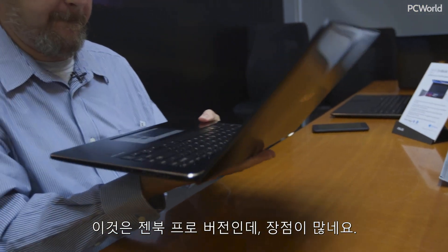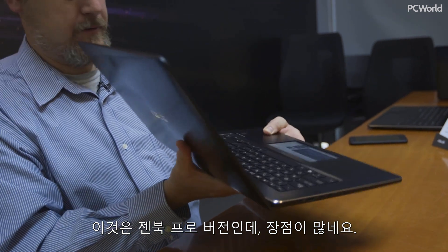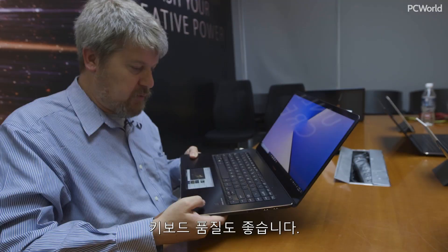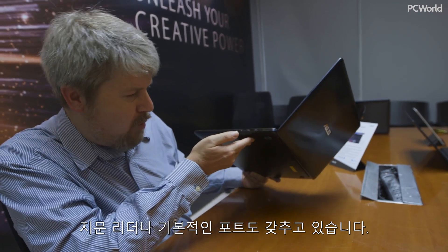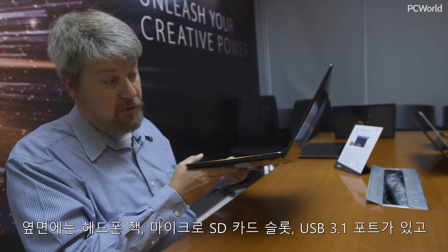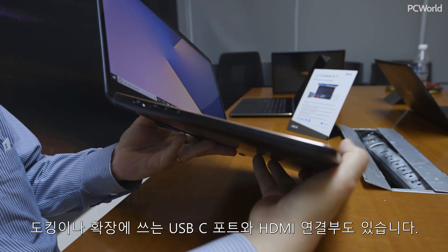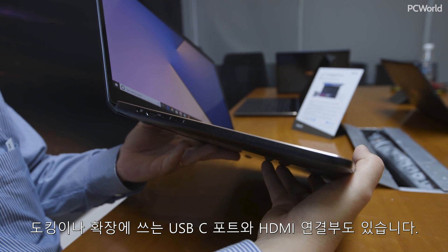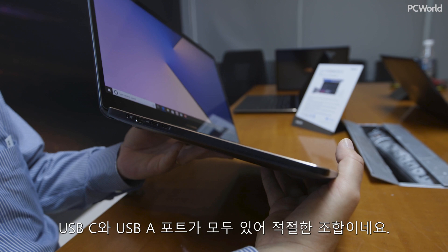This is the pro version of the ZenBook, so it has a few additional advantages. It's a 4K display, the keyboard looks great, and we've got Harman Kardon audio plus a fingerprint reader. The ports are pretty standard — headphone jack, microSD card, USB 3.1 on the side — and we also have HDMI and a couple of USB-C ports for external docking and expansion, straddling the difference between USB-C and USB-A in a wonderful hybrid of both.